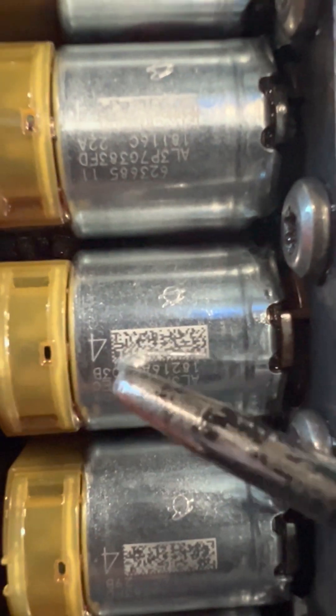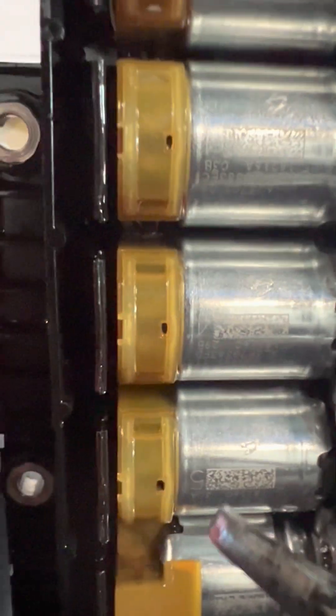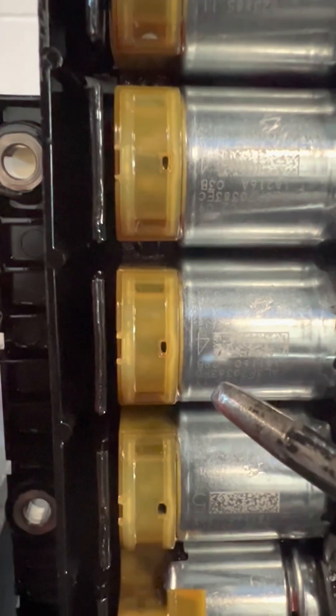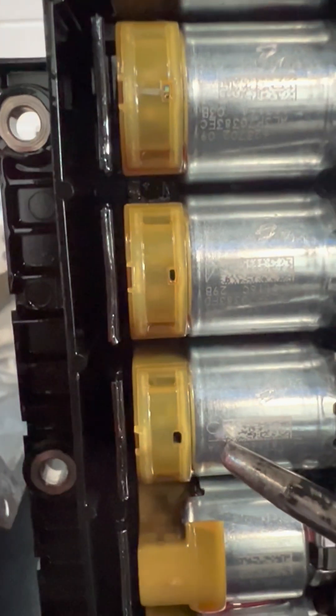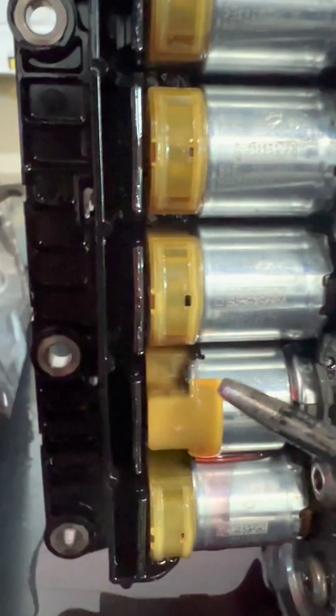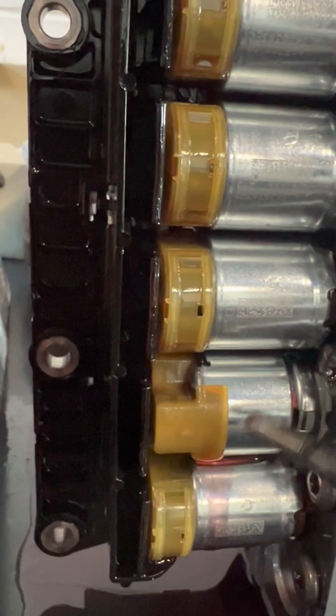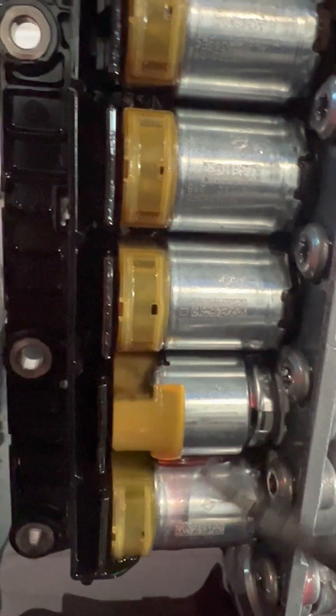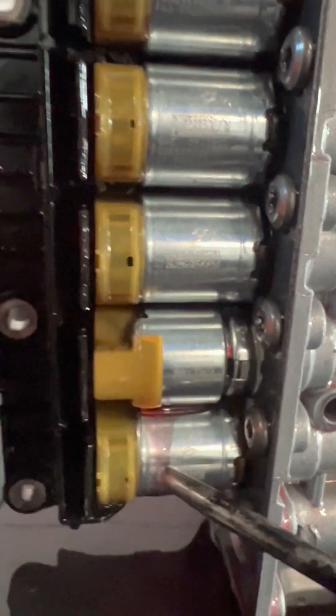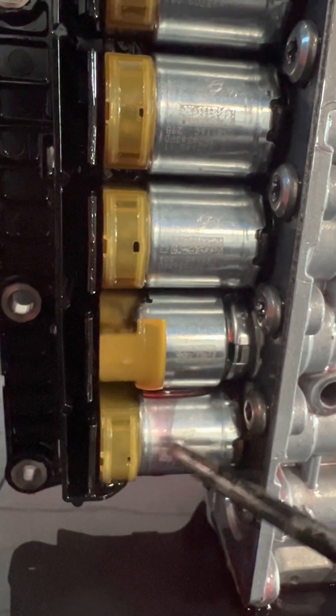That's number four again, and the other one is number four again. This one is number three. Over here is another number four and number five. This last one doesn't matter the same way — it's a different on/off solenoid, and that one is number three also.